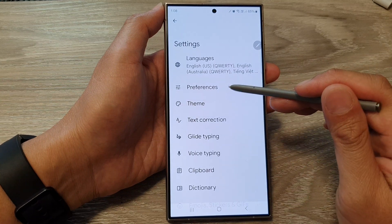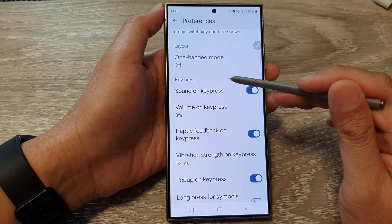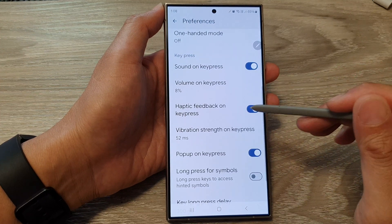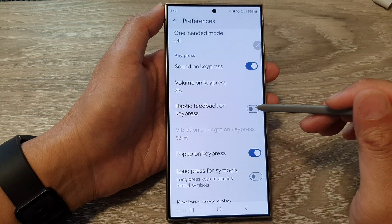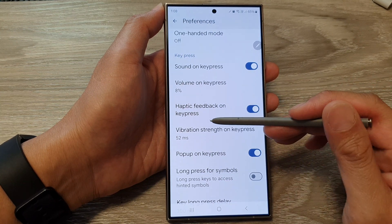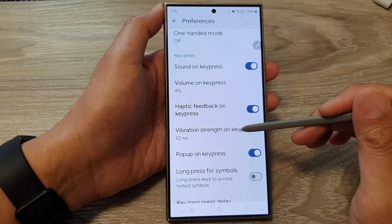Then tap on Preferences. Next, scroll down to the keypress section and then tap on Haptic Feedback on Keypress. Make sure this is turned on. Once this is turned on, the vibration strength on keypress feature will become active.